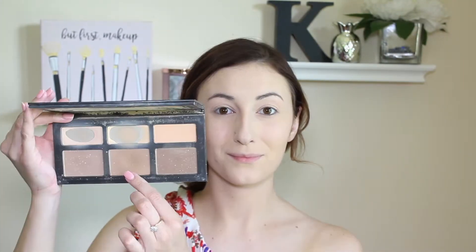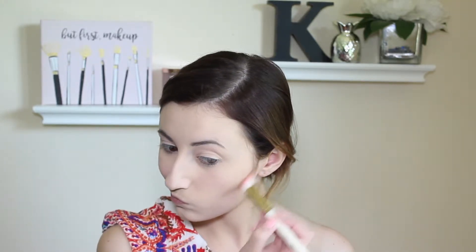Going back into my Kat Von D Shade and Light Palette, I'm going to go in with the middle contour shade and carve out my cheeks. Then taking my blending brush I'm just going to blend this into my skin so it's not so harsh.